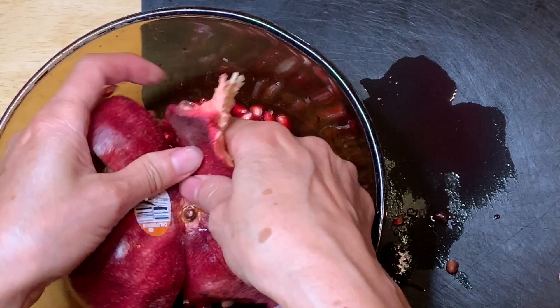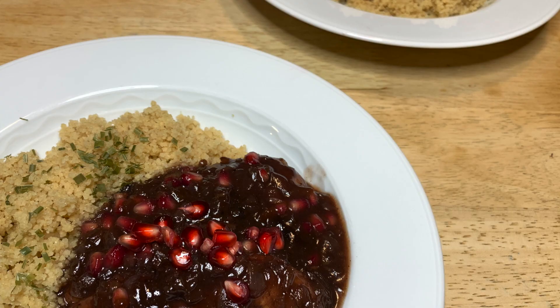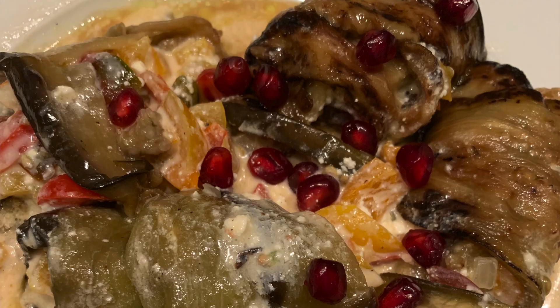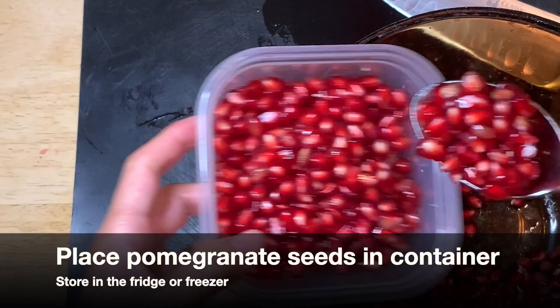Nobody seems to know about this upside-down technique. By having this ready to go, you can add it to any kind of salad or other dishes. It will be so perfect for Thanksgiving meals and everything — it's just so gorgeous. Just keep it upside down and loosen them up using your fingers, then put all the loosened pomegranate seeds into a container.